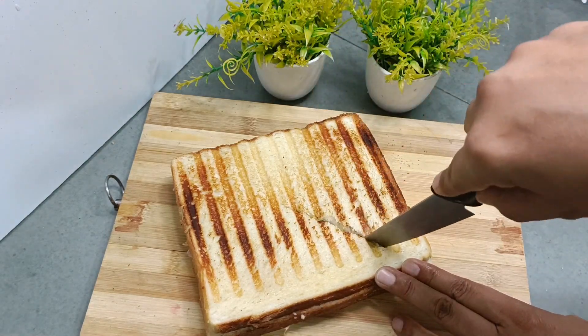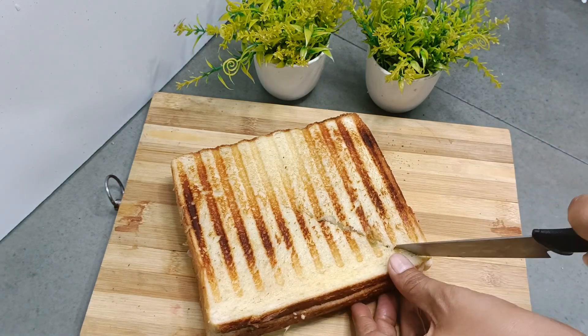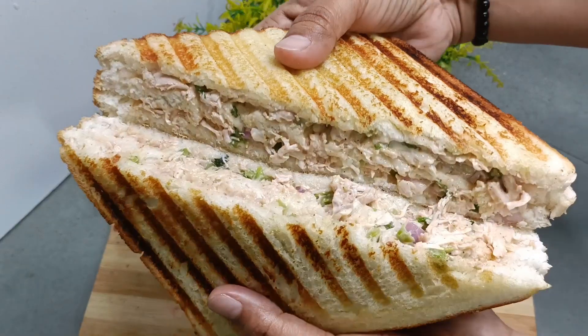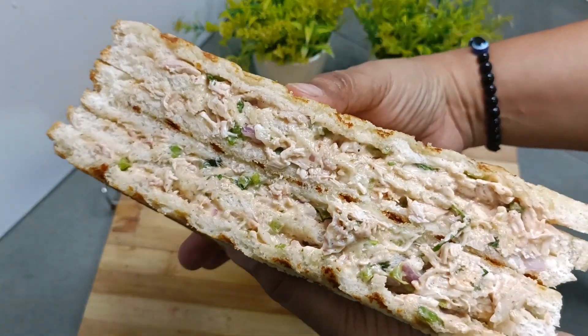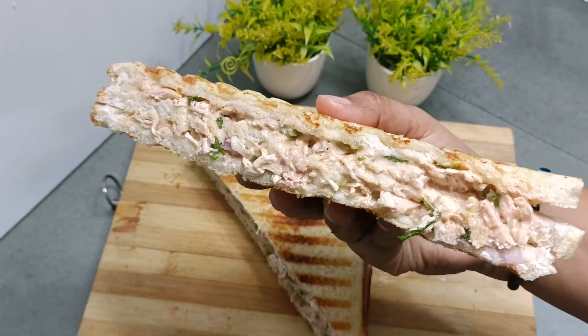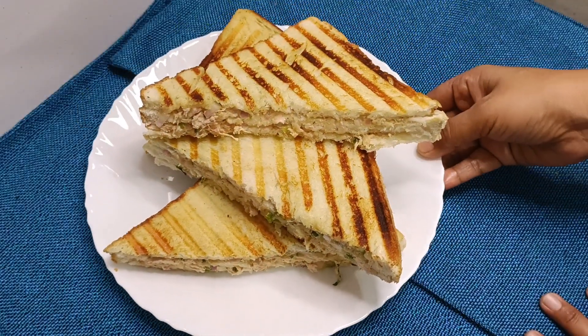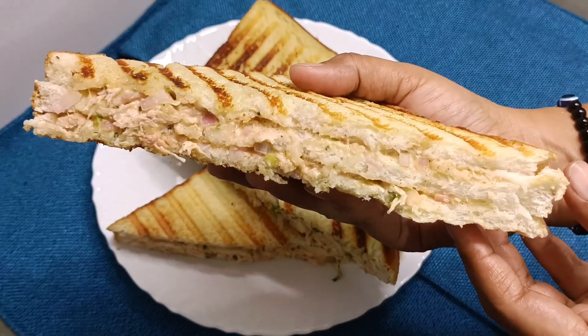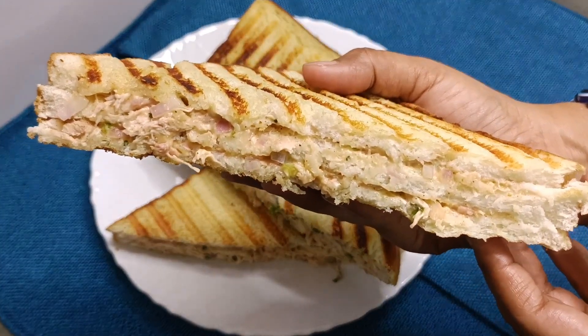Cut it on the side so that the stuffing does not come out. And this is our yummy, juicy grilled chicken sandwich ready! So don't do it outside, make it in the house and enjoy it. You can see how big and yummy it is. Hope you will like it, thank you for watching, I'll see you next time.